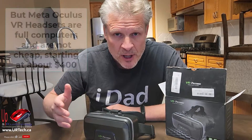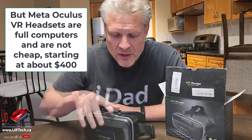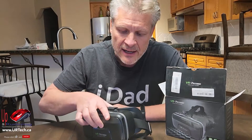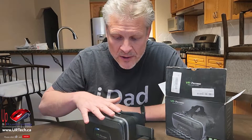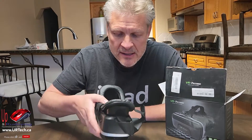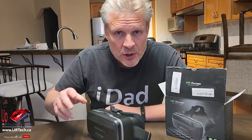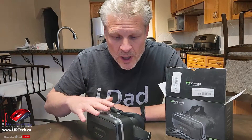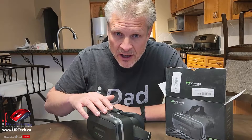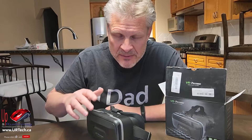Then I moved on to some Oculus products and those are pretty good too — no real issues there. The problem is with devices like your phone that are not purpose-built for this. So what we're going to do is unbox this and give you a quick review, and then show you how to run software on it, which is really the problem — it's difficult to get software to run on these things with the quality and ease that you would expect.